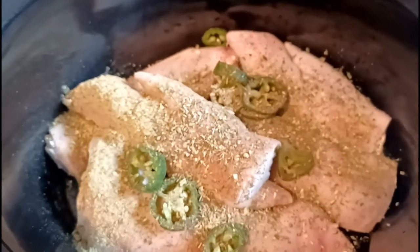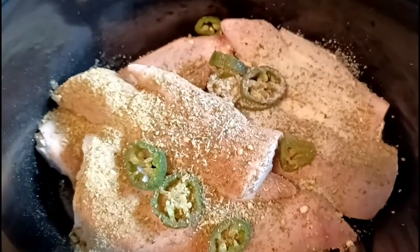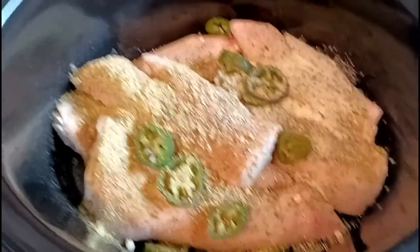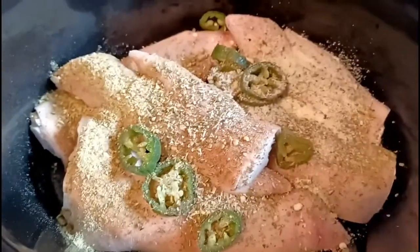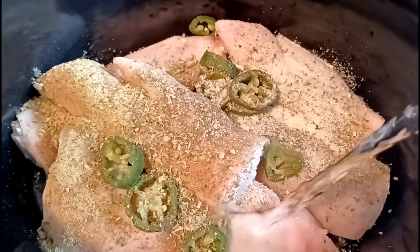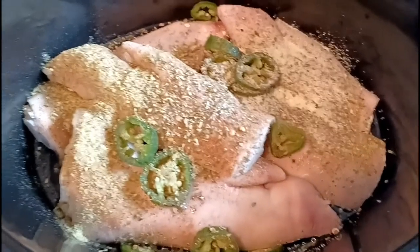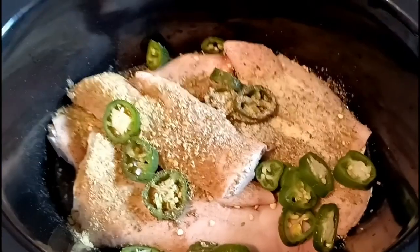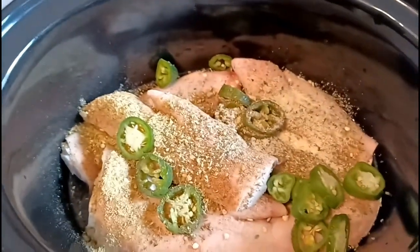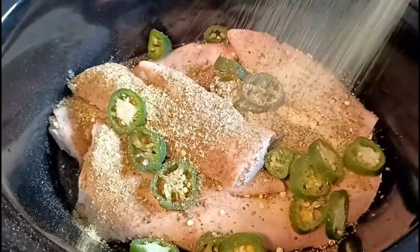I don't know what we're calling this yet, but it's some pig feet. A little bit of onion salt in here. Then let's pour some vinegar in here. Let's throw some lemon pepper in this dish — these pig feet that I got out of my freezer that I'm trying to get rid of.